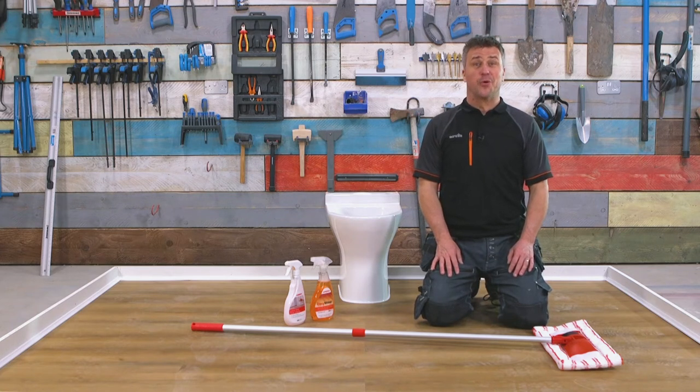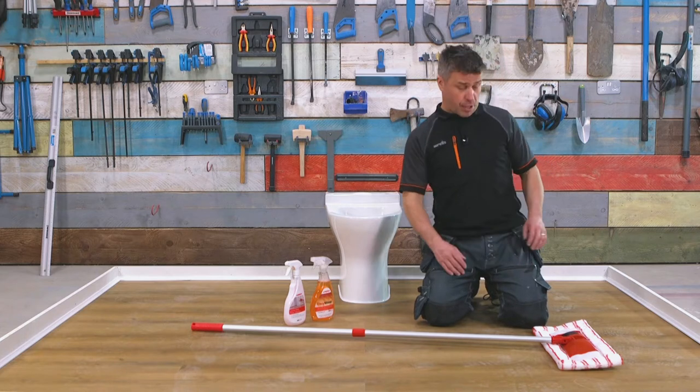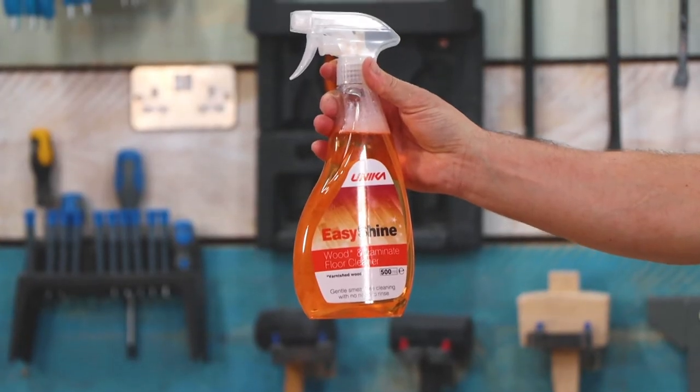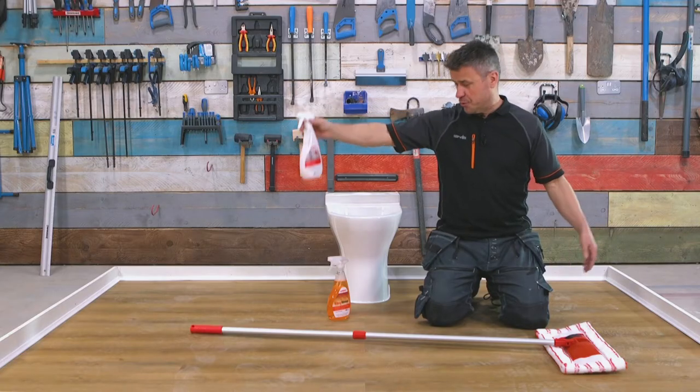Hi, I'm Craig Phillips, welcome to my flooring trade tips. In this video I'm going to show you how to clean laminate floor, engineered board and luxury vinyl tiles. The products you're going to need are a dual purpose mop, easy shine for your wood and laminate floor, and luxury vinyl floor cleaner for your luxury vinyl of course.